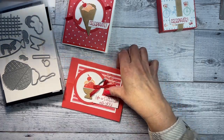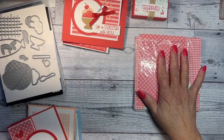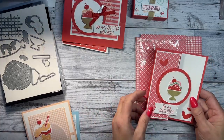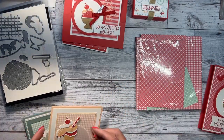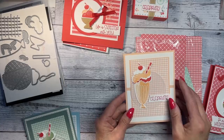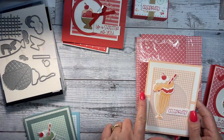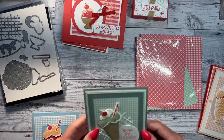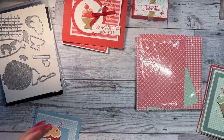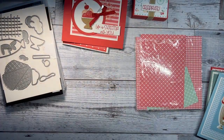For my card class to go, you have until January 10th to order. You'll get a pack of gingham paper and a pack of gems, and you'll make eight cards — four designs, two of each. All the supplies are included. You'll need to order the bundle or use what you have, but I'll give you enough white paper to stamp and cut out all the elements.